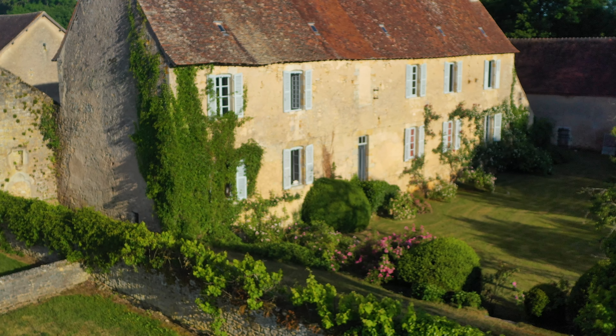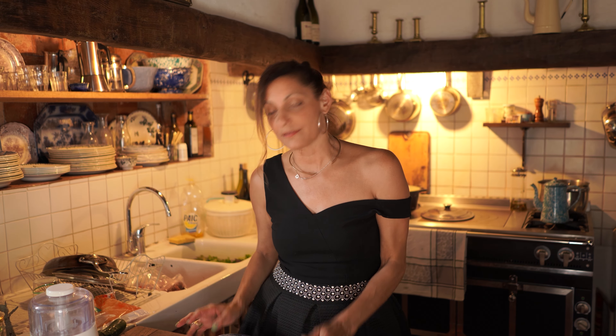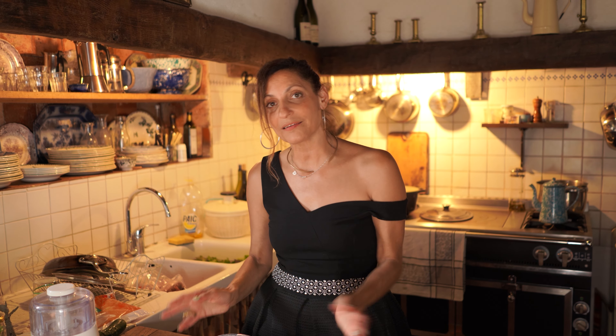Today I would like to show you how to make something that people might think is very complicated, but it's not. I have decided to make the Beef Wellington. It's an English thing. I will of course put something different to make it more me, but I will respect the original recipe anyways.